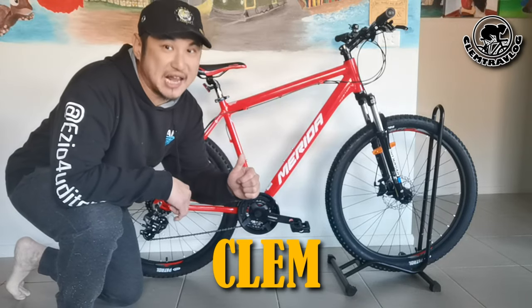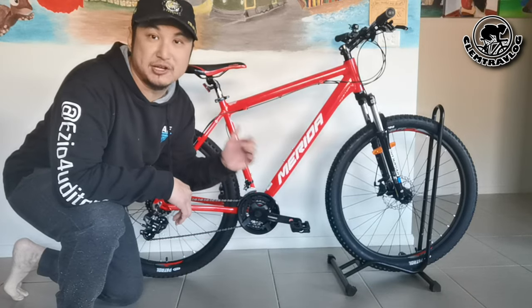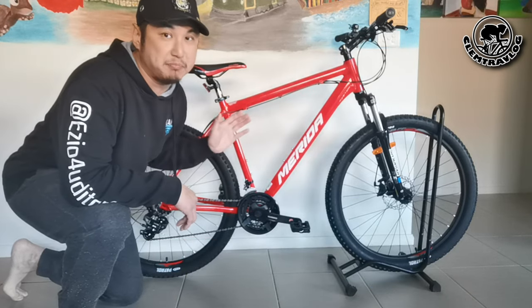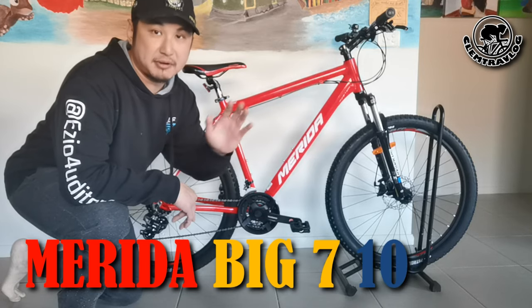Afternoon, it's me Clem from Clem Trevlog. Today I'm going to introduce my new mountain bike, the Merida Big 7 No.10 XL size.